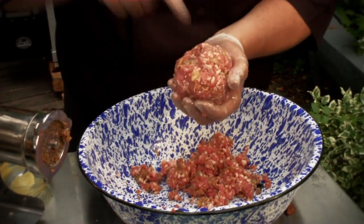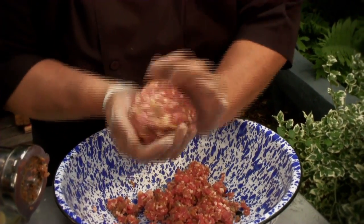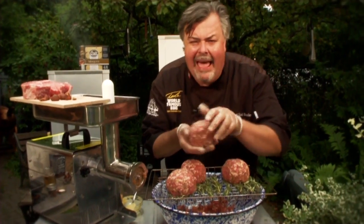Now poke a hole in the center. This is demi-glace — reduced veal stock — and you poke that right into the center. I tell you, these are not your normal sized burger. You might be saying to yourself, why didn't he flatten those burgers? Well, I don't like flat burgers. Flat burgers have no love — they're not juicy. I'm drooling now and they're only going into the Bradley smoker.